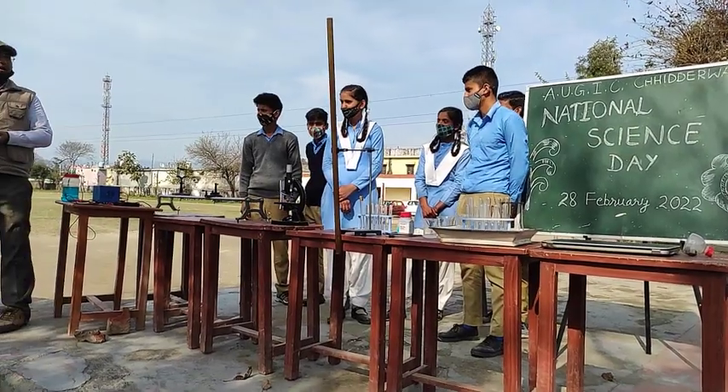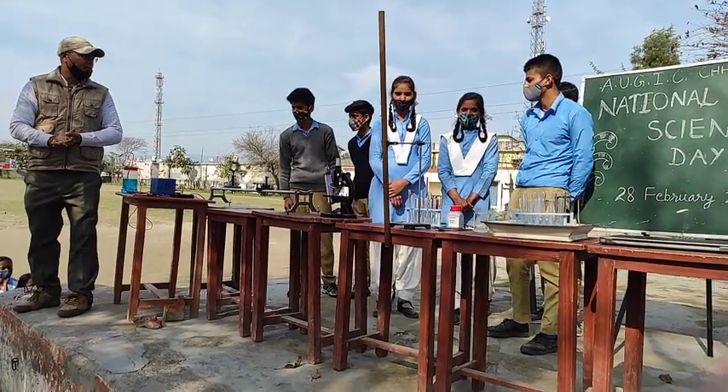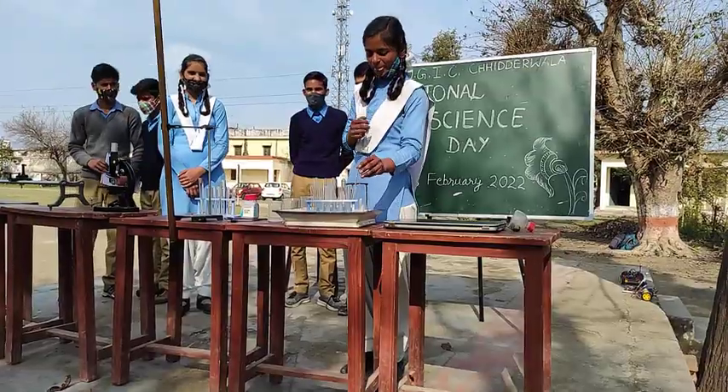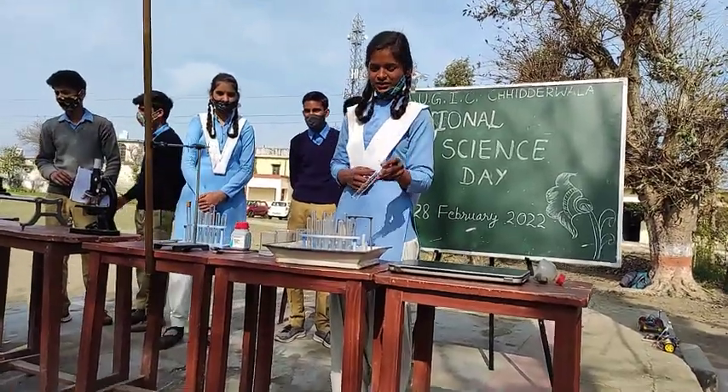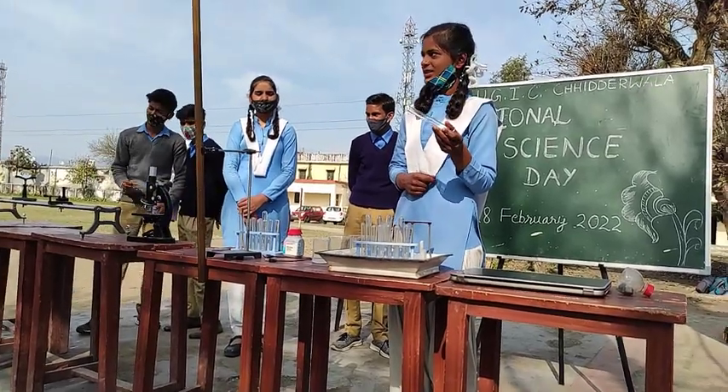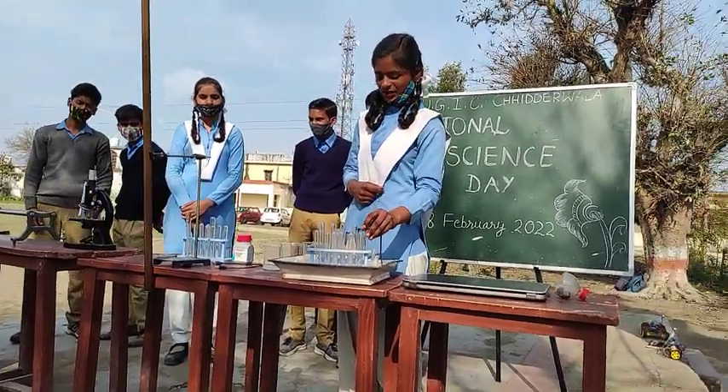I'm going to talk a little bit about the apparatus. Sorry, I don't know exactly what it is — it's like a Taurus.